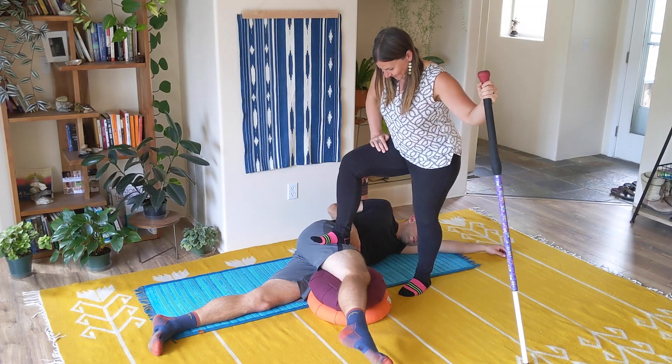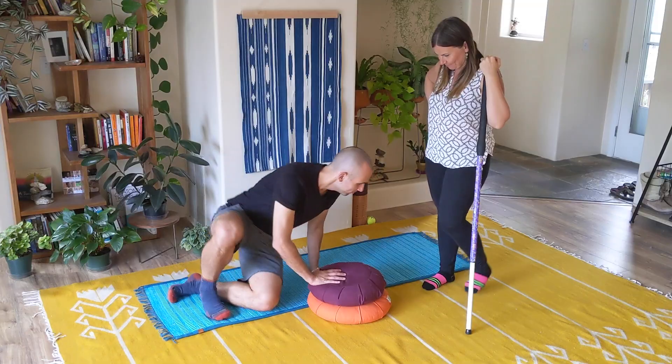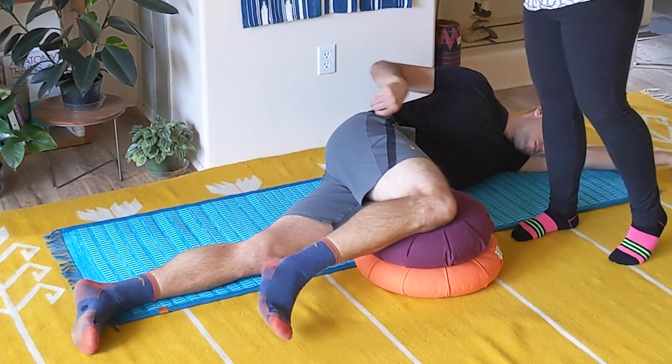If you happen to have meditation cushions at home, you're going to want to use them here — but if not, you could try couch pillows, or a sleeping bag just rolled up actually works pretty good too. You need something to basically prop your partner's knee up on. You'll also need something to balance with — I recommend a high-backed chair, which would work fine. Their leg needs to be at two 90-degree angles at their hip and at their knee, and you want their hips to be as close to stacked on top of each other as possible.